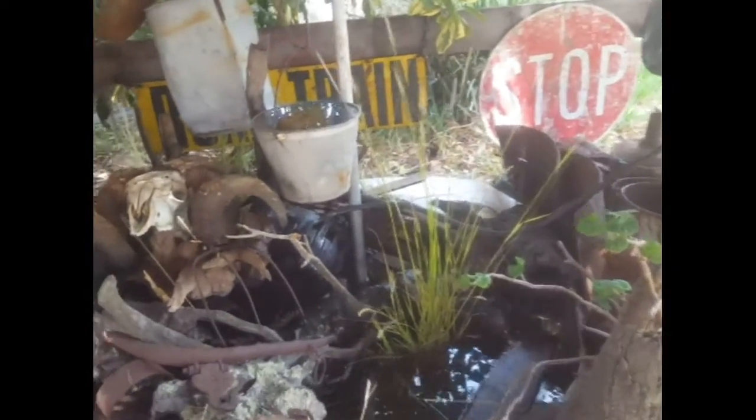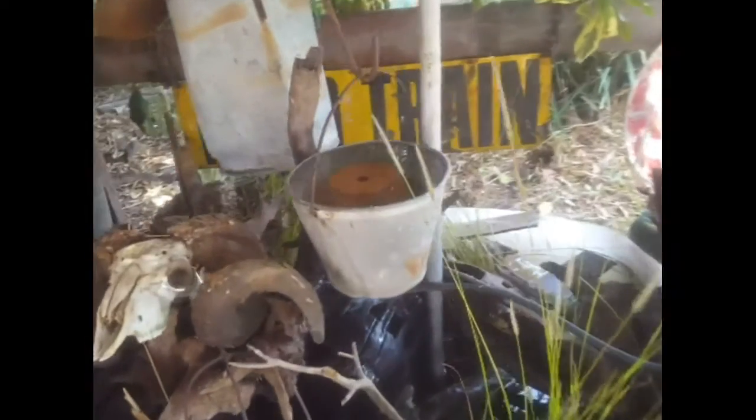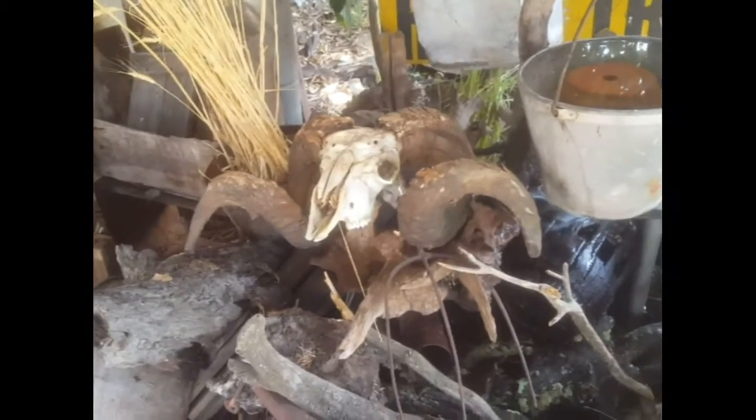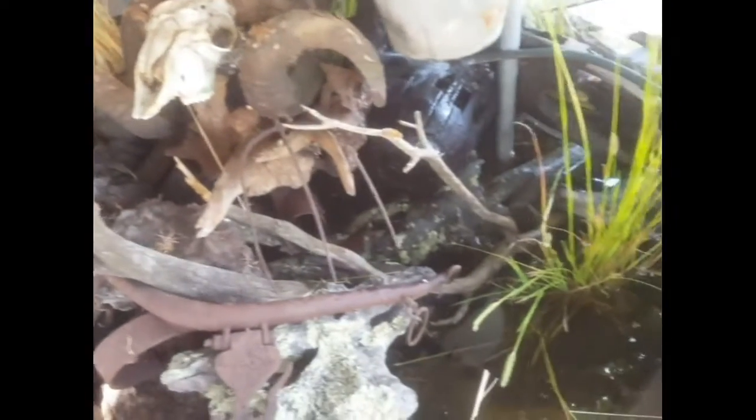Alright guys, so we'll keep you up to date. We'll do a part three when we get those tadpole eggs, and we'll show you the video on that - collecting the eggs and taking photos of the eggs, different species hopefully.